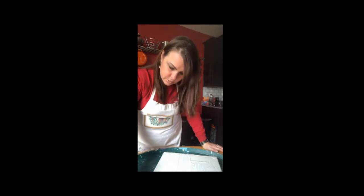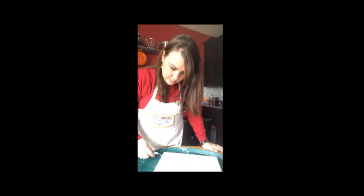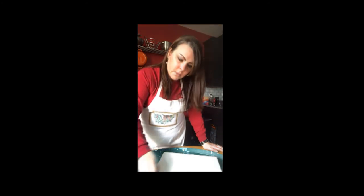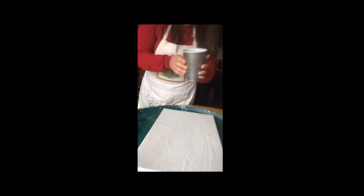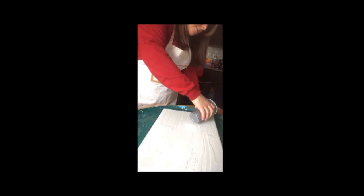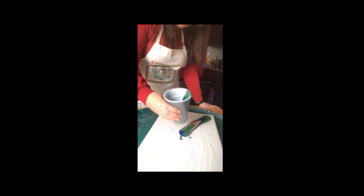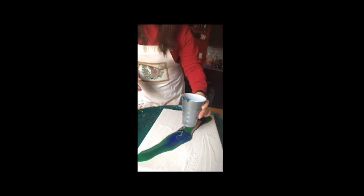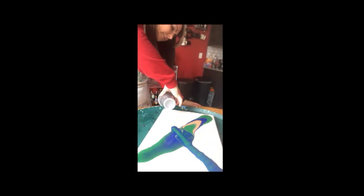I'm going to smooth that over the edge and smooth it down here. Don't worry about it too much because the paint is pretty much going to cover most of the painting itself. Now if you really want to smooth that out, I would recommend using gloves and then you can just use your hand to smooth it out. I'm going to take this and actually pour from this side in, then from this point in, and then from this side in.